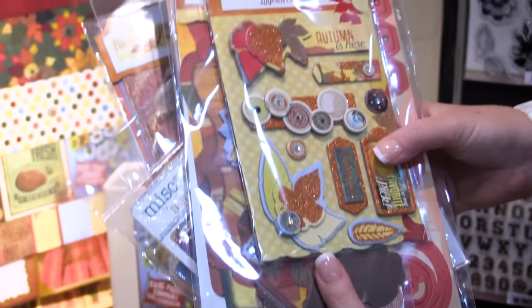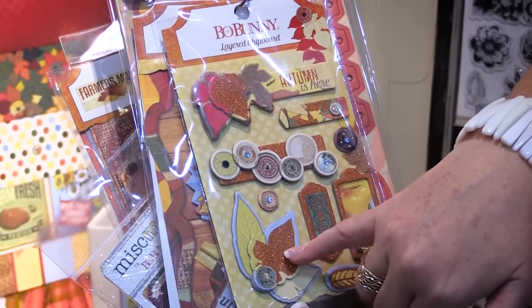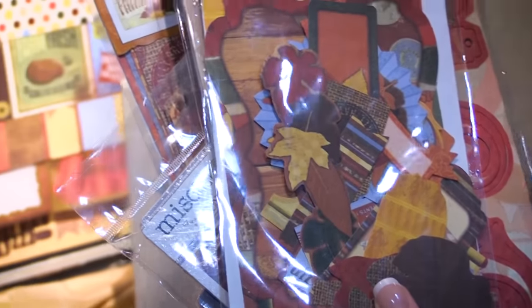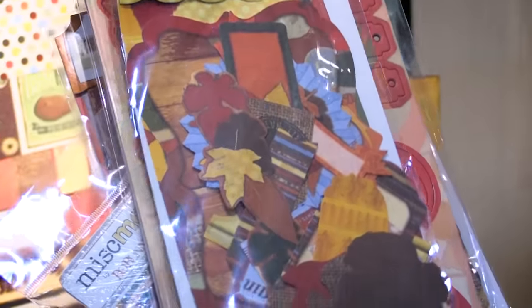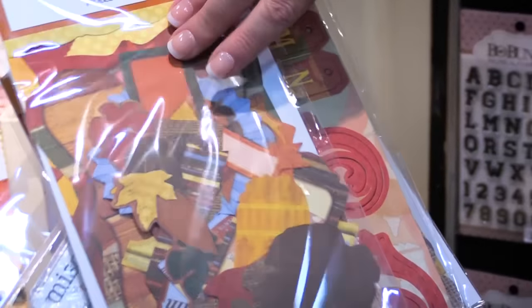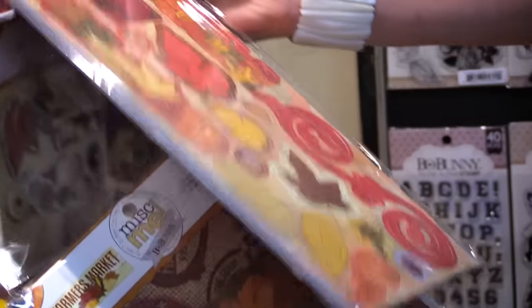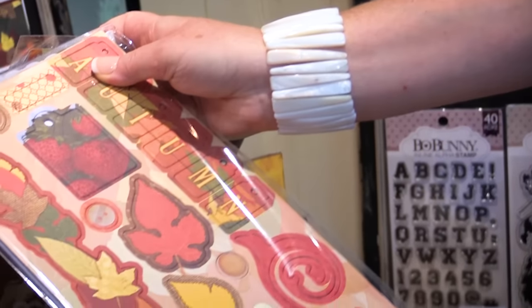There's a layered chipboard pack which features glitter accents and jewel accents. There's also a noteworthy pack — the die-cut cardstock pieces are great for layering on your layouts and cards. And the chipboard stickers pack gives you so many stickers in one pack.